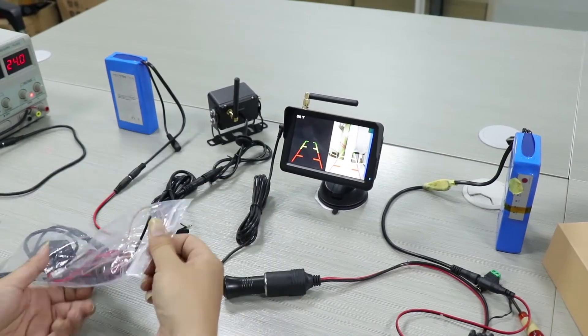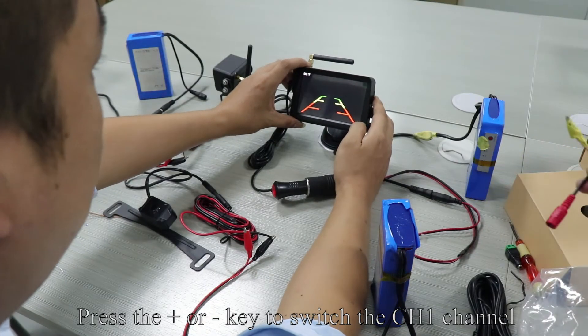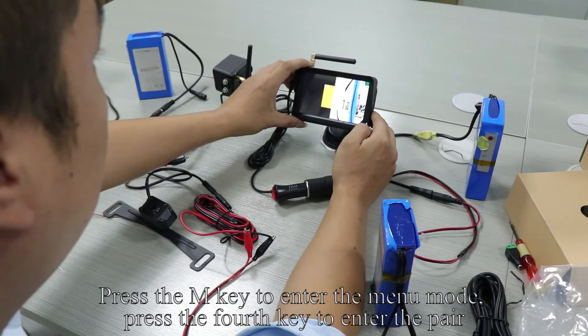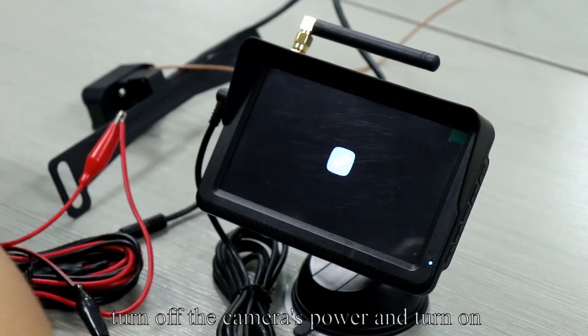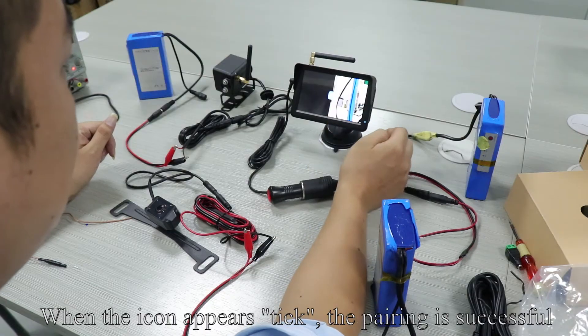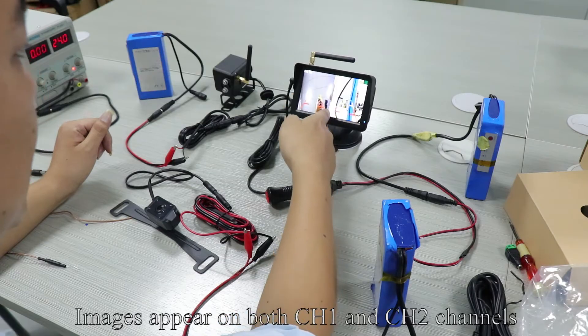Pick up the first camera and power it on. Press plus or minus to switch to the CH1 channel. Press the M key to enter the menu mode and press the fourth key to enter the pair. Press plus or minus to select the CH1 channel and press the fourth key to confirm. Turn off the camera's power and turn it back on. When the icon appears with a tick, pairing is successful. Images appear on both CH1 and CH2 channels.